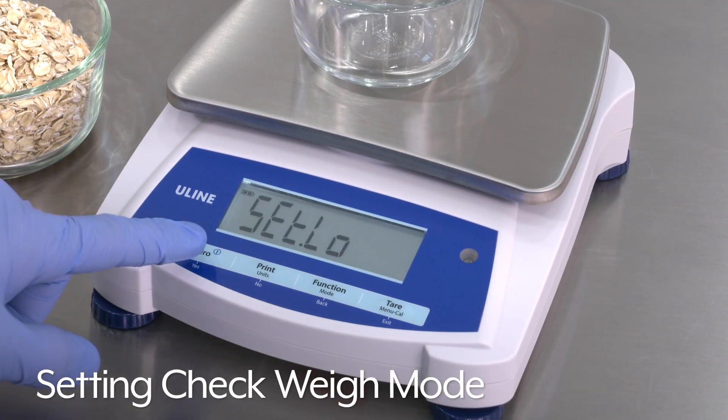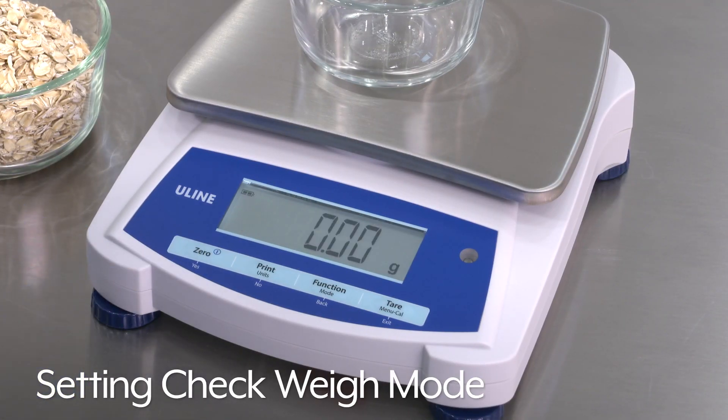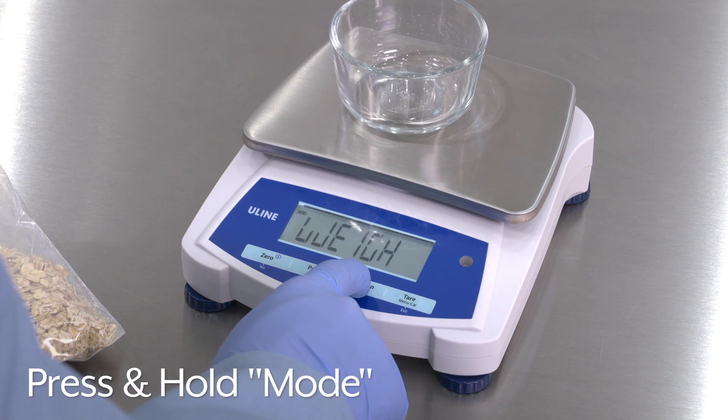To begin, press 0 to reset the scale. Press and hold Mode until Check is displayed.